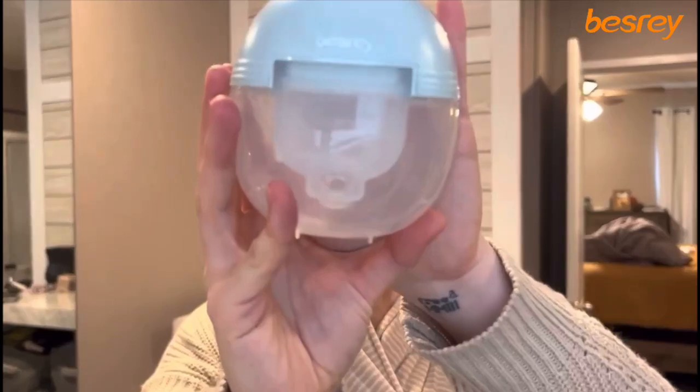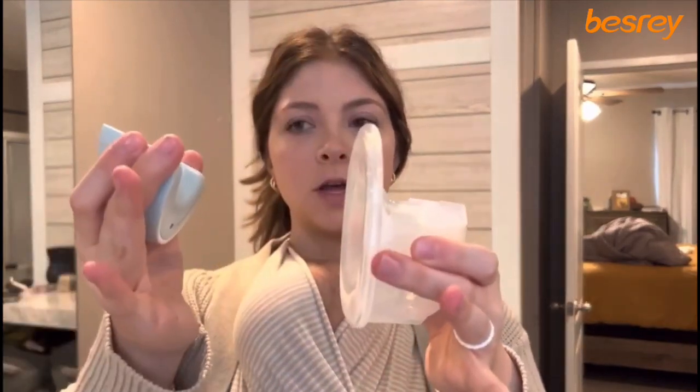I wanted to talk about these Vesary pumps and I absolutely love them. I've been using them for a few days and they're really, really good. I'm a sucker for a good hands-free pump because I hate being plugged into a wall. These are honestly one of the best shapes — they don't have any extra bulk, they're super sleek, it's easy to take off the motor, and easy to pour into a cup. They're easy to stick in your bra too.